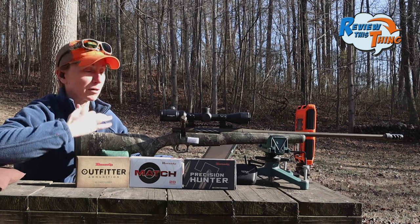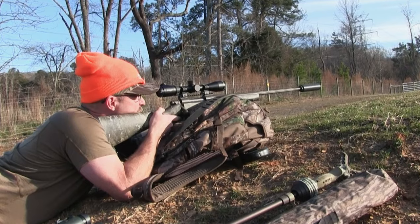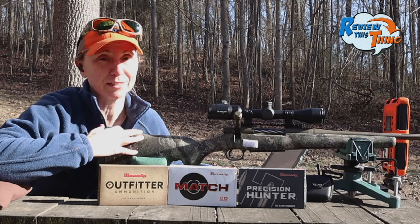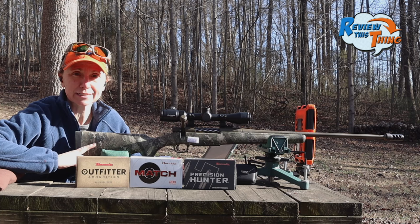The folks over at Mossberg were kind enough to send over a Patriot for us to test out. Robbie has shot this gun quite a bit. We actually have a video posted on our other channel of one of the hunts that he did where he got two does, so check that out later if you haven't. I have not shot this gun yet, so I'm very interested to see how it does.